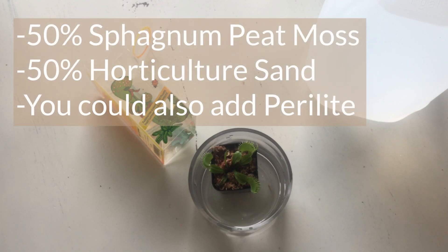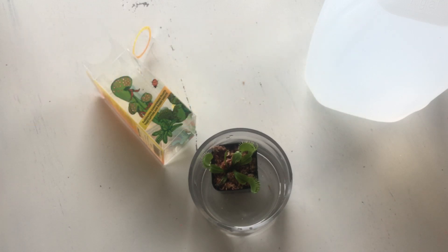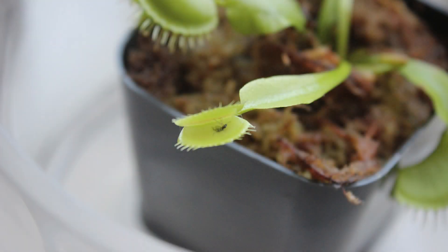Another really important thing is that you're going to want to use a soil mix that is also free of any type of nutrients. A peat, sphagnum moss, and sand mix is good — you can buy some great carnivorous plant mixes online. I would recommend doing that as well. So let's see if we can't catch some bugs!